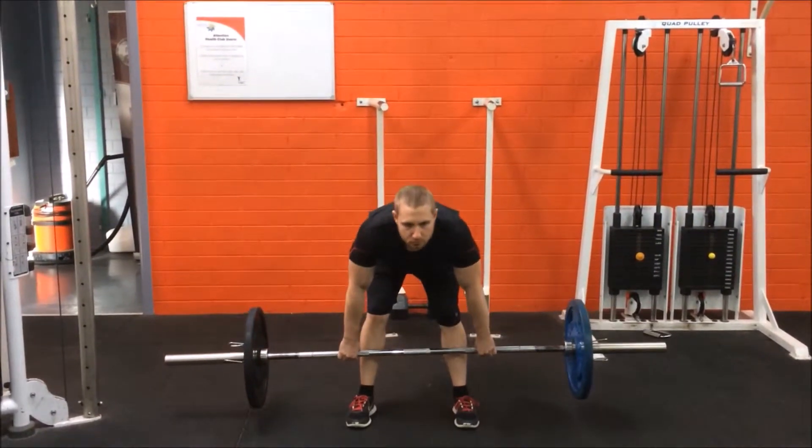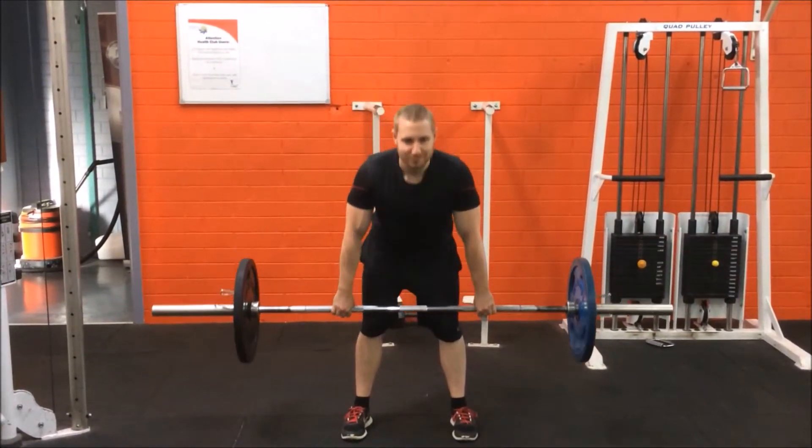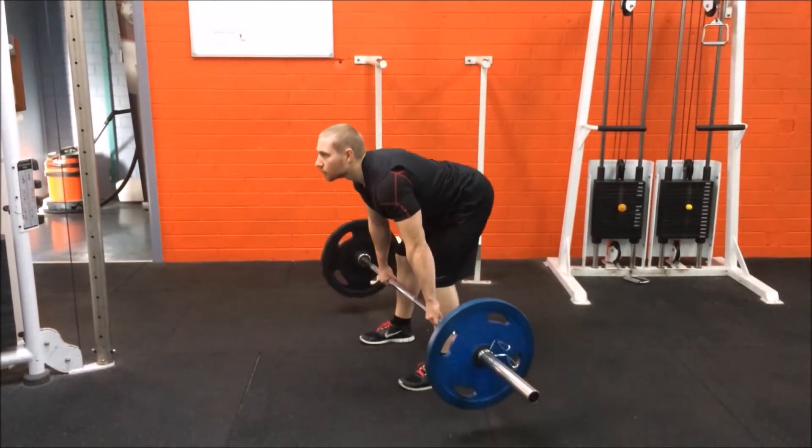Breathe in as you lean forward, bending slightly at the knees again to lower back down, making sure not to hunch your back when you go back down. Keep the barbell as close to your legs as possible throughout the movement, lowering the bar to halfway down your shins.